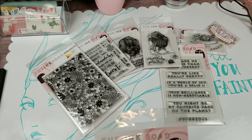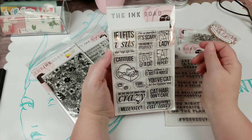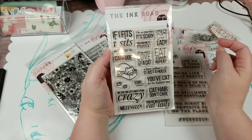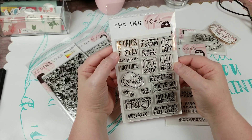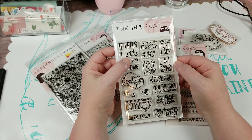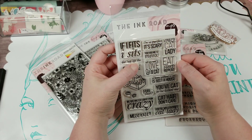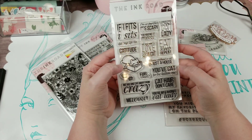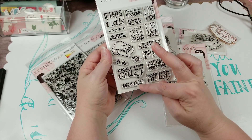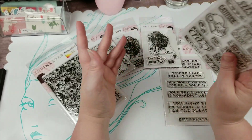Those of y'all who know — I love cats — of course I had to grab this one. Sentiments include: 'I'm so perfect it's scary,' 'You had me at meow,' 'Crazy cat lady,' 'Eat, sleep, repeat,' 'All you need is love and a cat,' 'Catitude,' 'If I fits, I sits' — and that is so my cat Pancake; he will try to fit himself into any box he can get his little furry paws on — 'Dat nip life though,' 'A home without a cat is just a house,' 'You've cat to be kitten me for real,' 'You are one cat away from crazy,' 'Cat hair don't care,' and 'You're my favorite cat lady.' So cute.